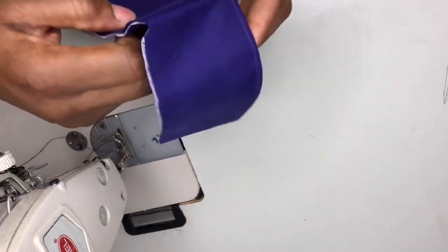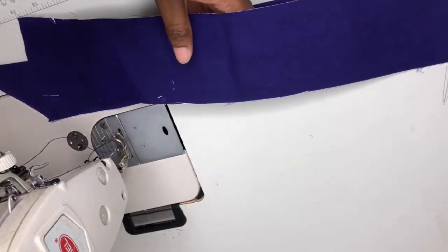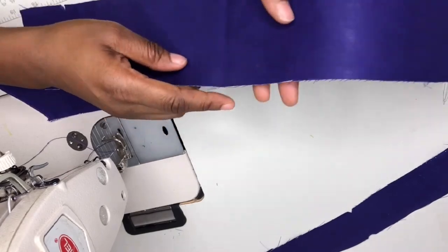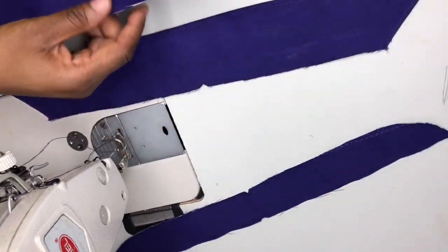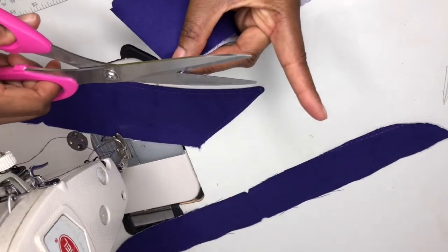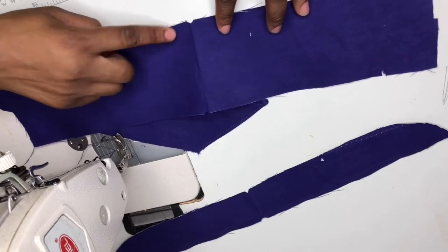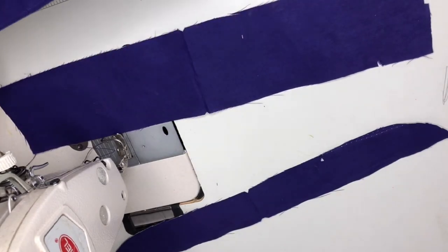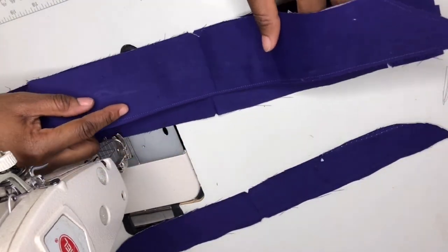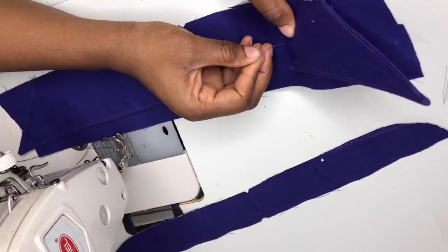This is the collar stand. I cut excess — I made one of the collar stand pieces bigger. I'll fold it again like so, then notch these points to get the midpoint. I'll place the collar on the excess collar stand piece so that the midpoints meet each other. I'll pin it so that it doesn't shift.